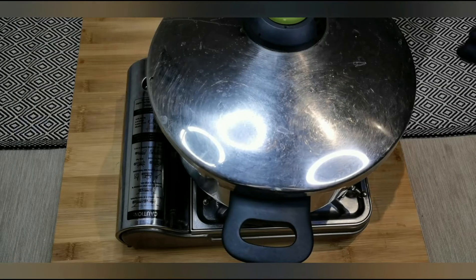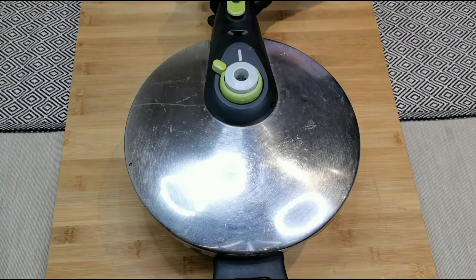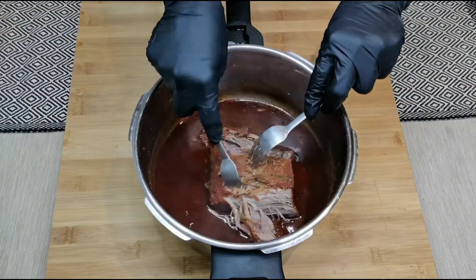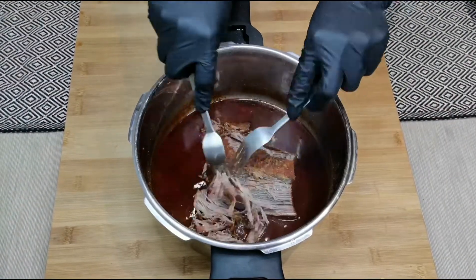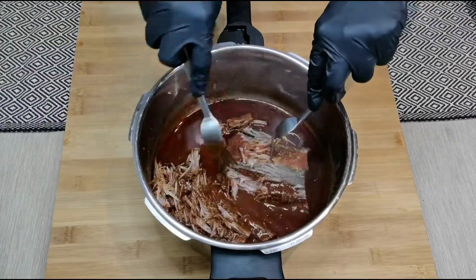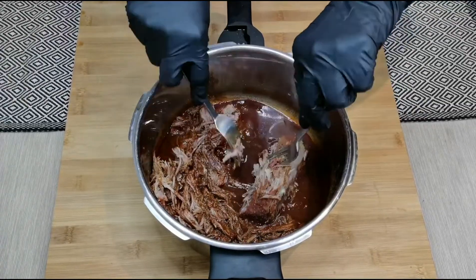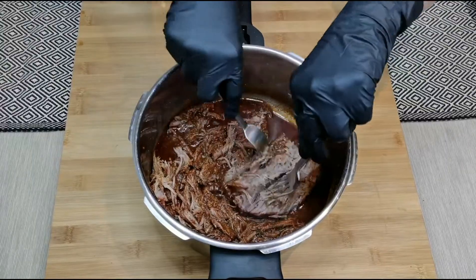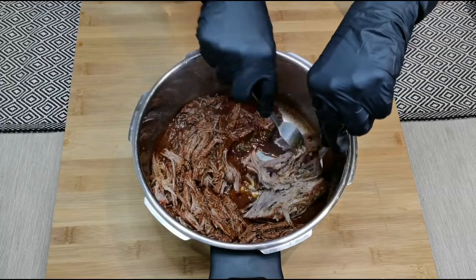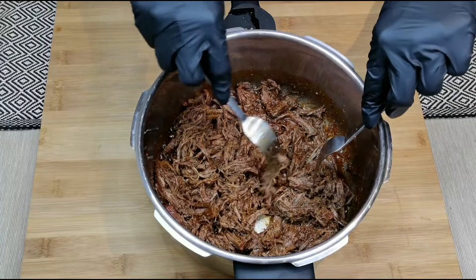It's been cooking for more than an hour — turn off the flame and let it sit for five to ten minutes. Let the pressure come down. The beef has cooked perfectly, it's so soft and tender. Use a pair of forks to shred the beef, then mix the meat well with the gravy and set it aside.